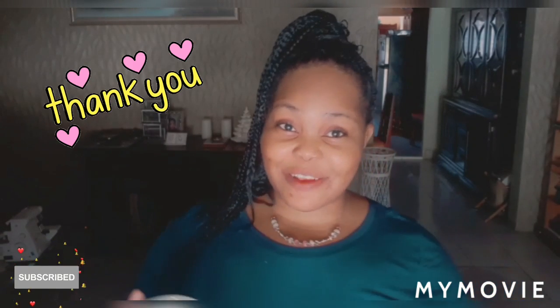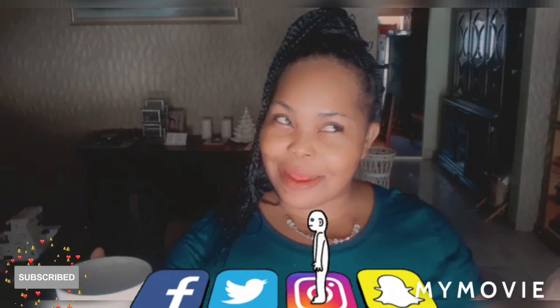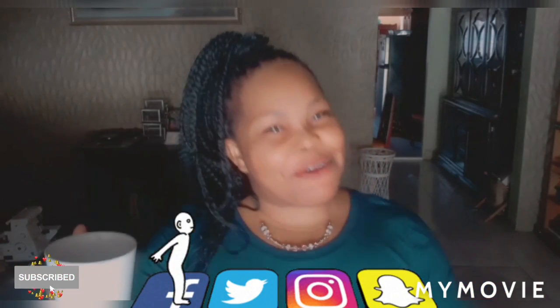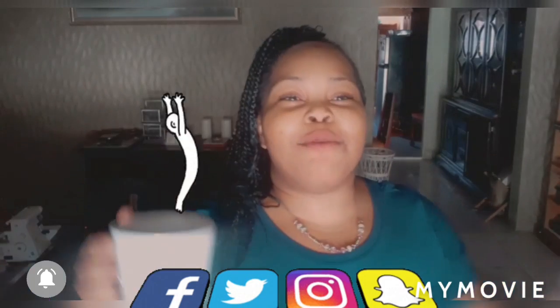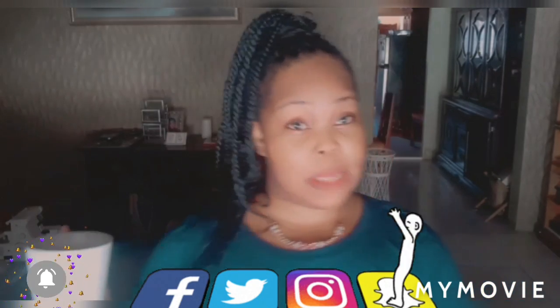Thank you so much for watching. Please like, share, and subscribe if you're new, and share with friends on Facebook, Twitter, Snapchat, Instagram — all social media. Remember, we are friends, so share, share, share! I have more videos on my channel you can go ahead and check out, and I'll be back tomorrow with the next video.